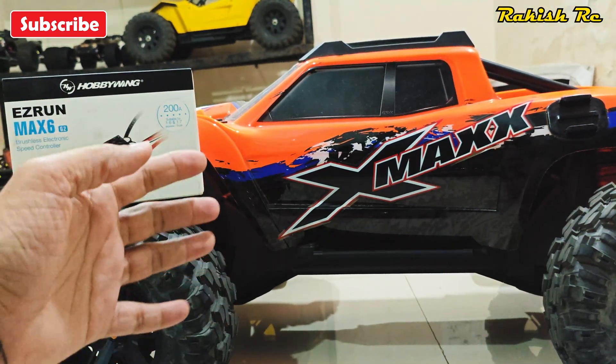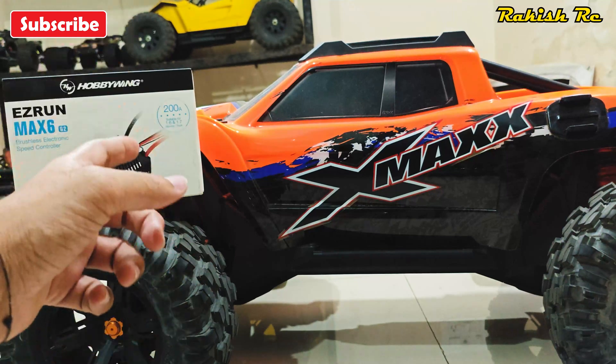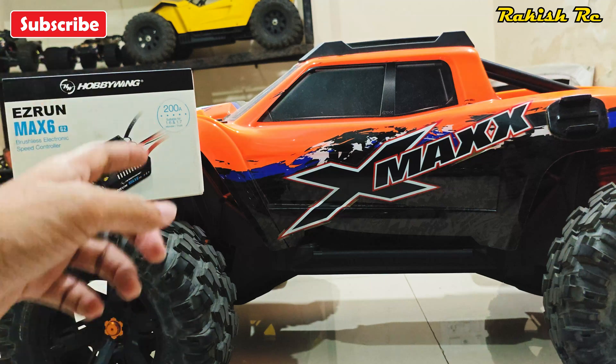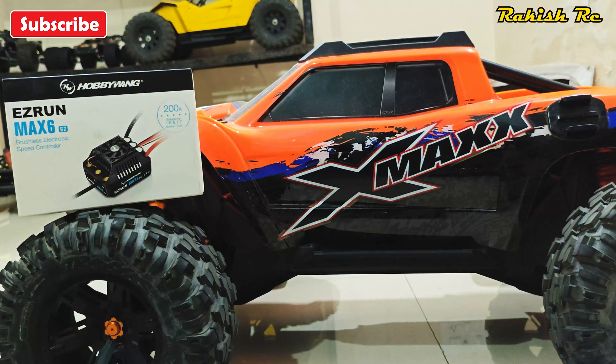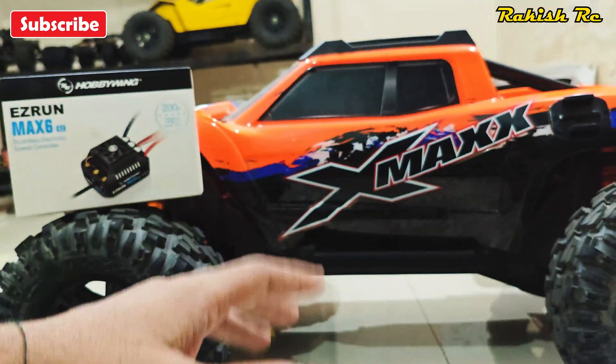There we have it — the stuttering and cogging issue on the Max 6 G2 has been addressed by Hobbywing. We can now happily and safely use the Max 6 G2 on sensorless motors. That's all I have to share in this video. I'm sure you found it informative and helpful — do like this video and subscribe to my channel if you're new. Thanks a lot for watching.